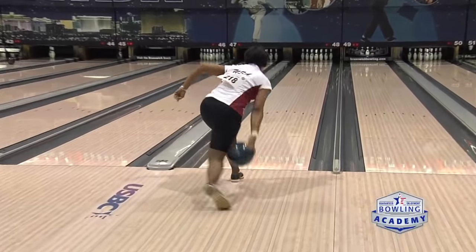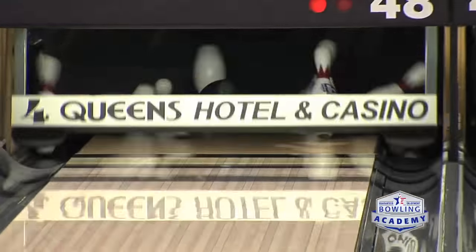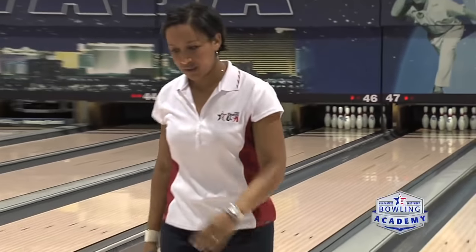One trick you can do to help your repeatability is do it with a plastic ball on the house condition, so you're taking the lane out of play. That way the lane doesn't help you or give you a false indication that you're being consistent, because the lane will help pull it in. We're not trying for score — we're just trying to repeat the shot and be able to play different parts of the lane. It's not a bad thing to do it with a plastic ball, because all you're trying to do is control your launch angles going through the front.